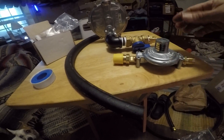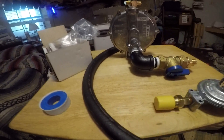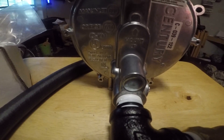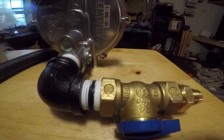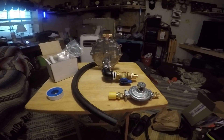All right guys, Chief Prepper here. What I'm showing you is the regulator that comes with the Century fuel kit. What I just did was put plumbing pipe tape on that and put it in, put the elbow on, put plumbing tape on that, put it in, put the ball valve on, and then the adapter for the fuel line.